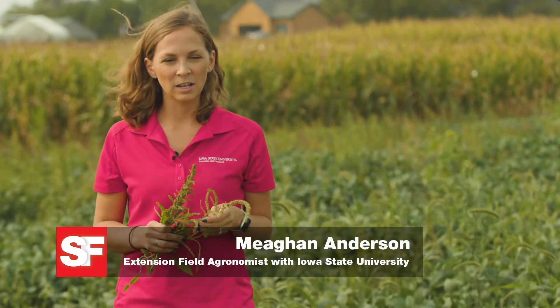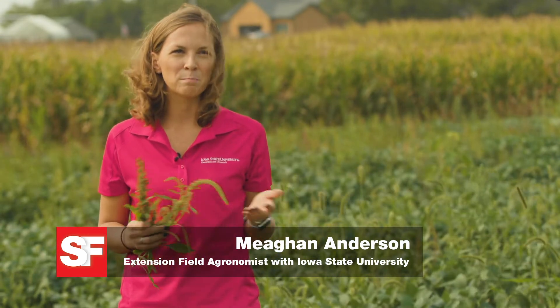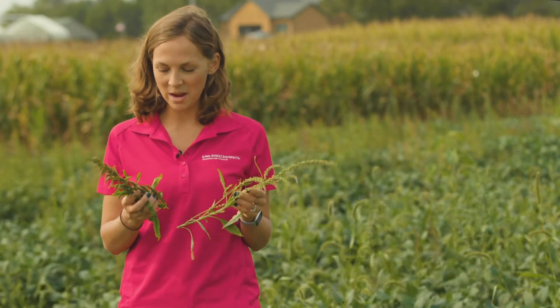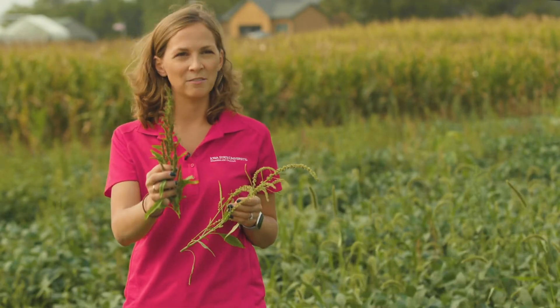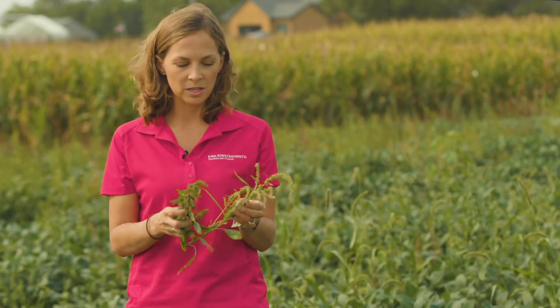There are several different weeds that we deal with in our environment that are what we call dioecious, or they have separate male and female plants, so you can think of them kind of like people. Waterhemp is one of those, so in my hands right here I actually have a female waterhemp and this plant is a male waterhemp. The male provides the pollen to the female, and if we can identify those late in the season — most of the year we wouldn't be able to tell the difference between males and females.